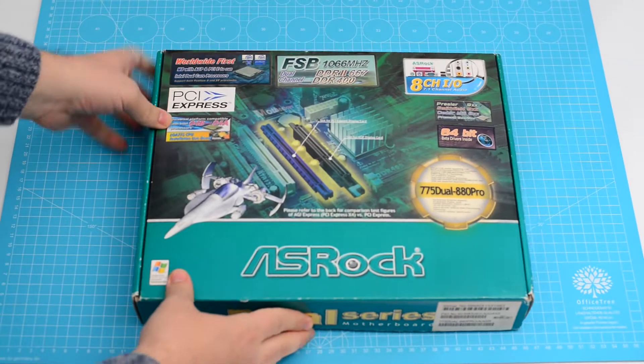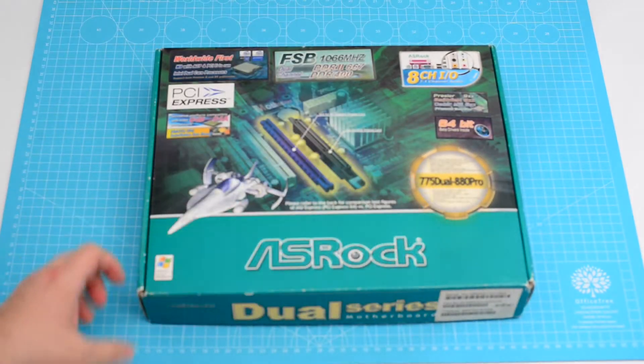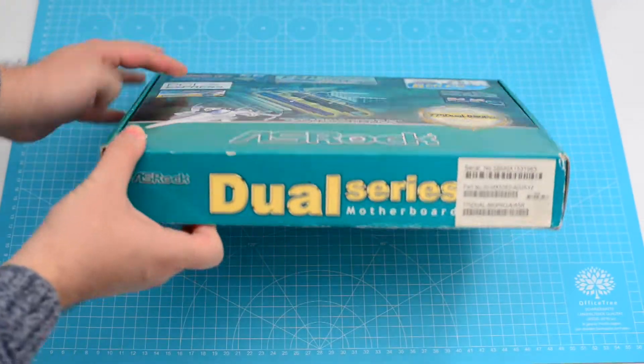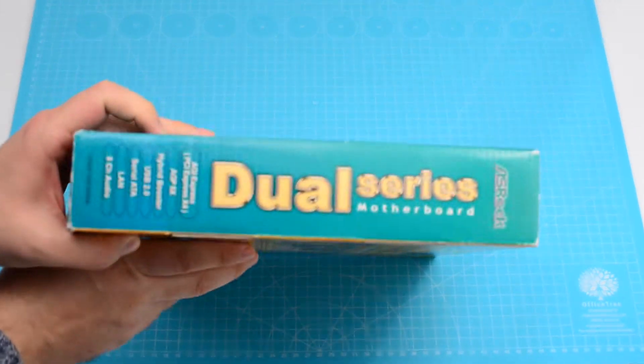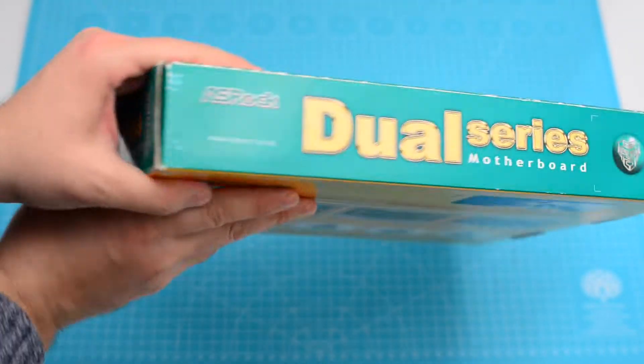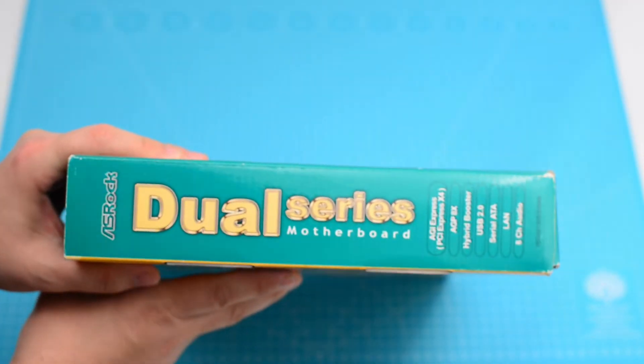Hi everyone and welcome back. This is the ASRock 775 Dual 880 Pro motherboard. On the sides you can see the dual series writing. I think it refers to the graphic card slots. This board has both AGP and PCI Express, but this motherboard also supports DDR1 and DDR2 and also dual-core Intel CPUs, so it's kind of hard to tell.